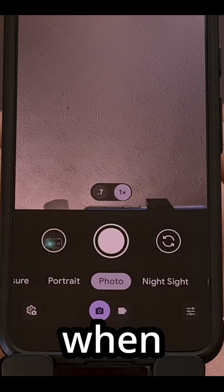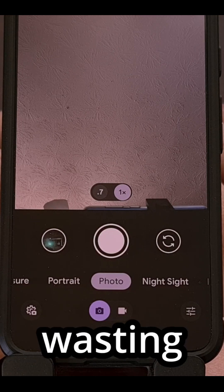Great for those times when you need to quickly snap a selfie without wasting any time.